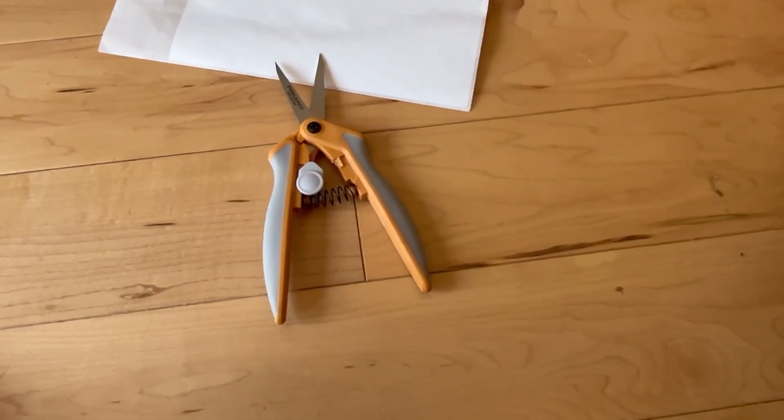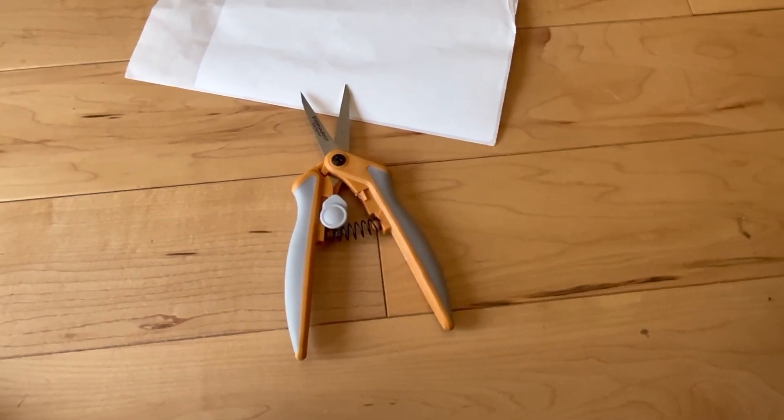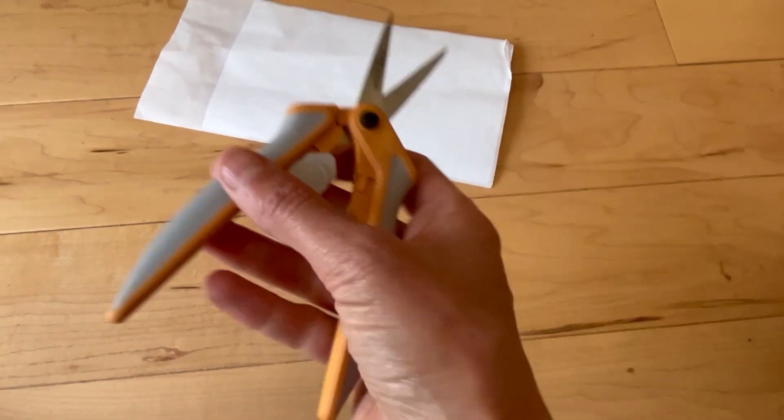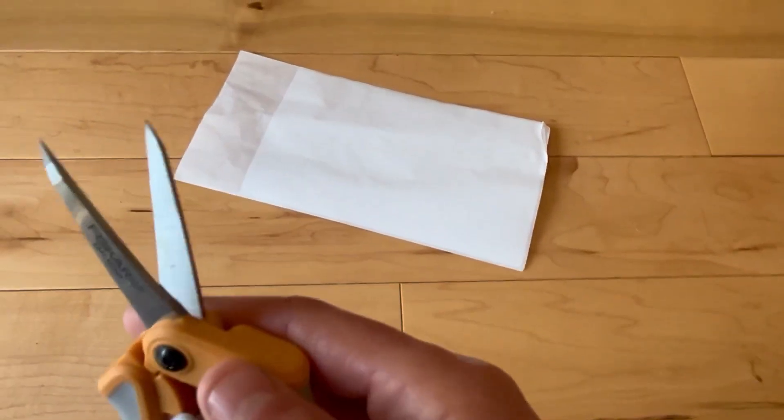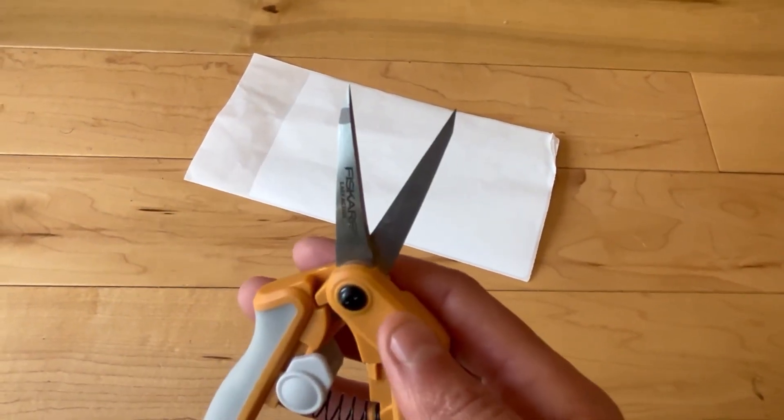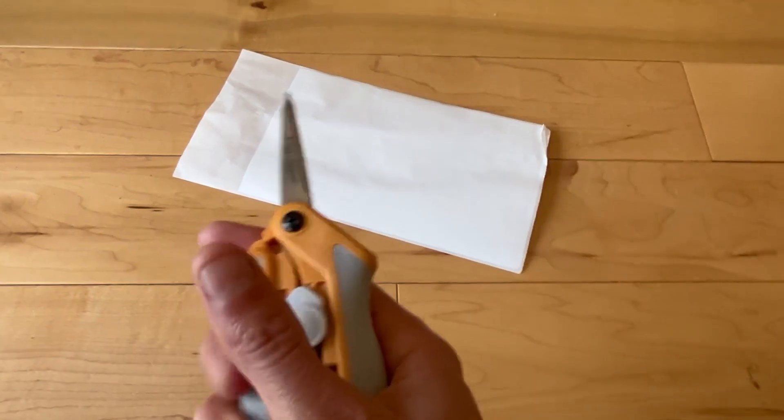I'm going to tell you about these Fiskars super lightweight snippers. I got these because I wanted something that was small, has a really pointy tip, and cuts really well.